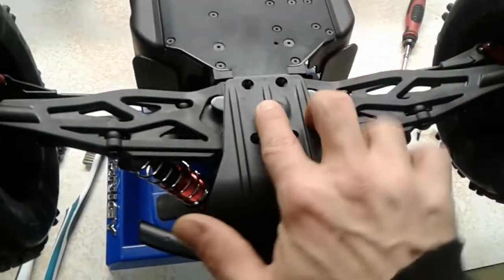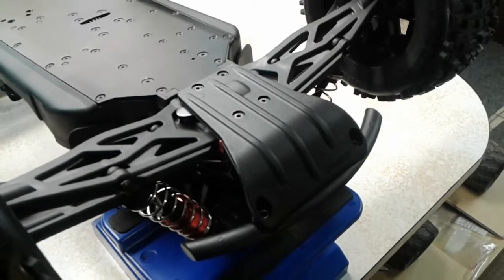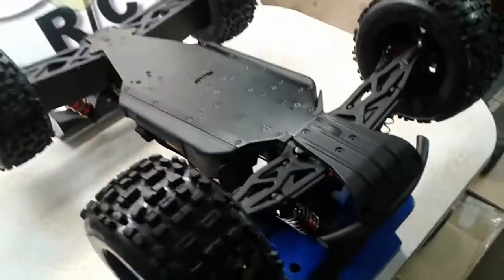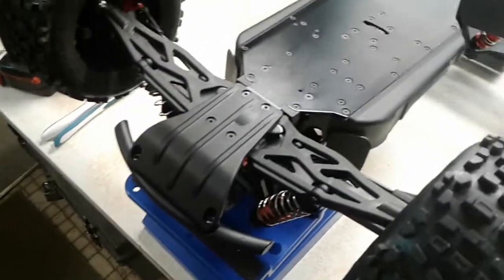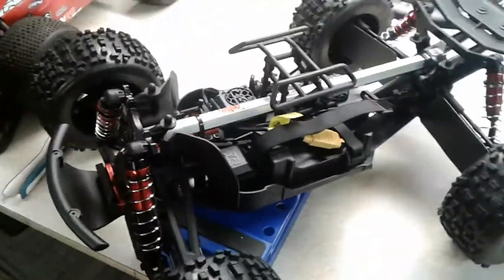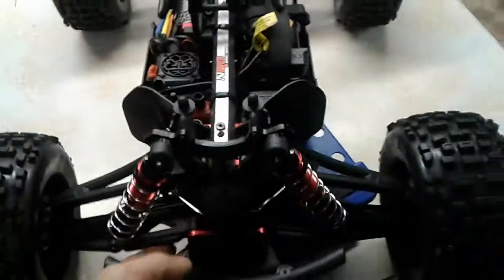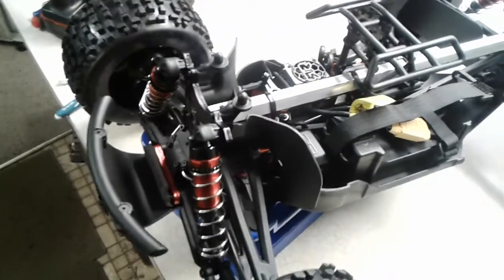Here's what it looks like fully assembled — it looks really good. I love the black-on-black; this truck is just dark and nasty. If you have one of these trucks, drop a comment, let me know what you've done with yours, and send links to mods I could do.